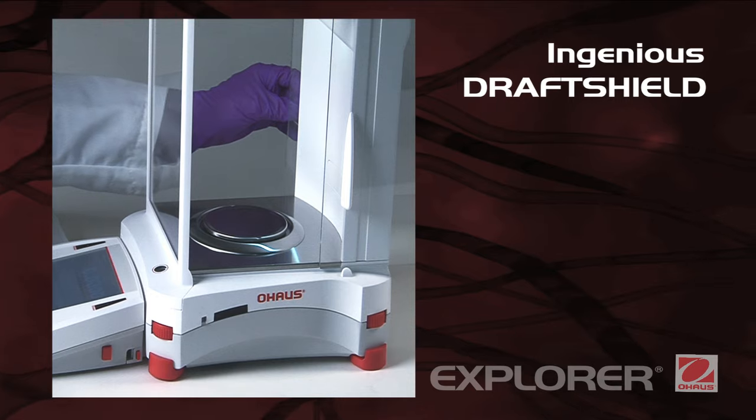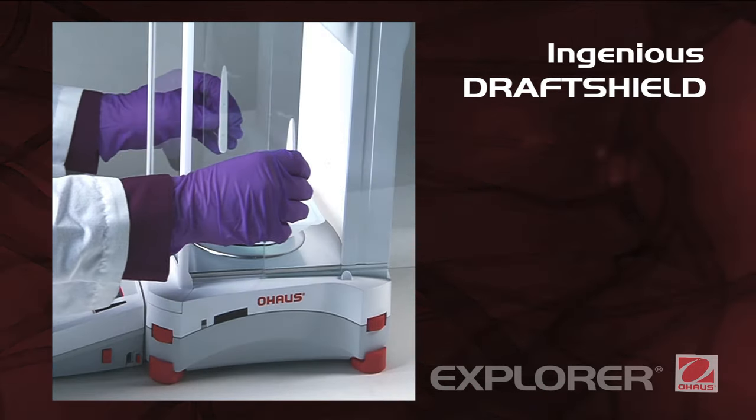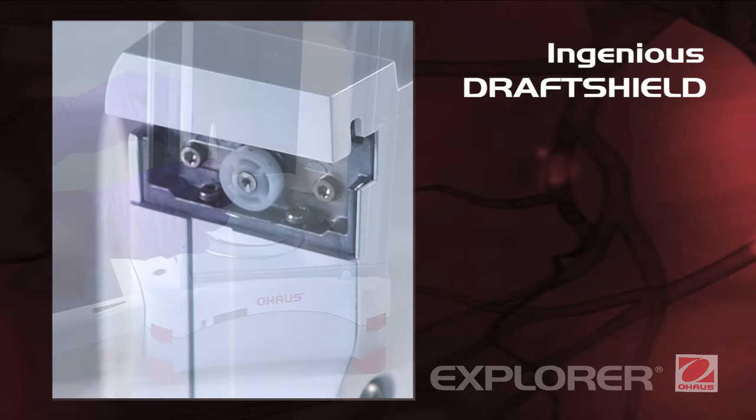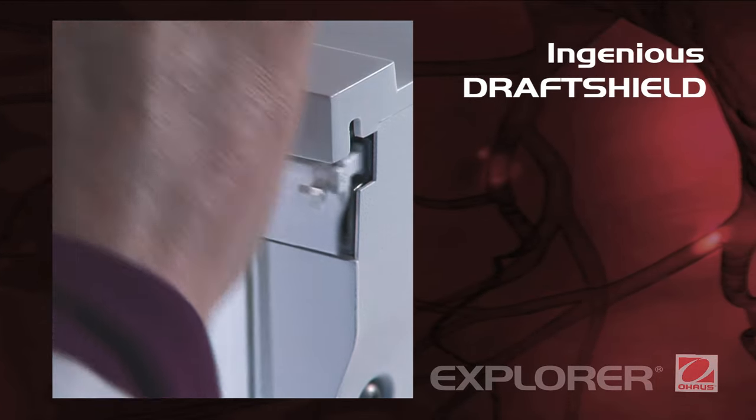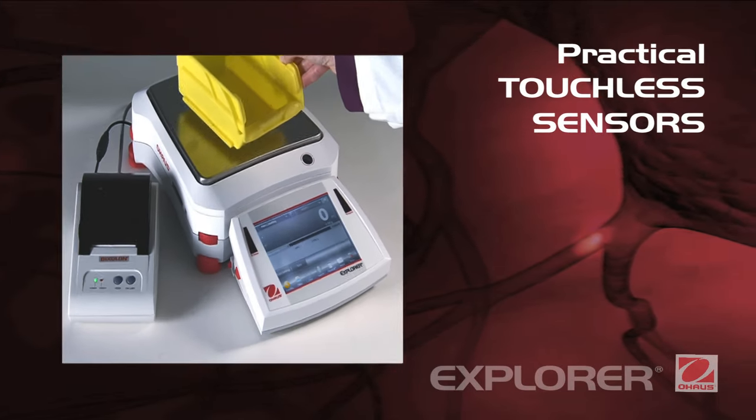Ingenious DraftShield. Explorer's DraftShield provides ample access and visibility to the weighing chamber and features anti-static coated glass. Its side doors glide seamlessly on top-mounted bearings.